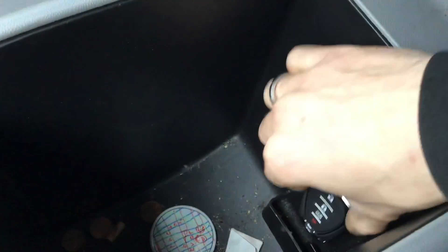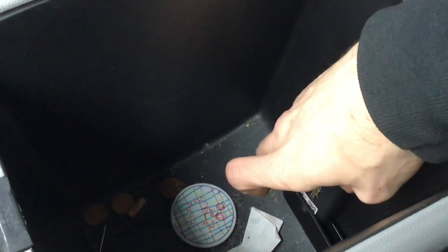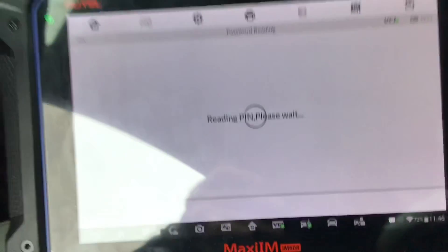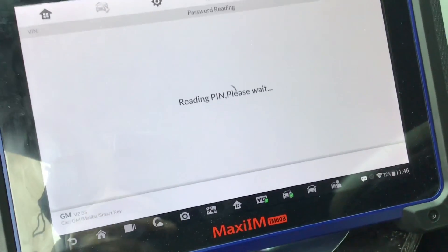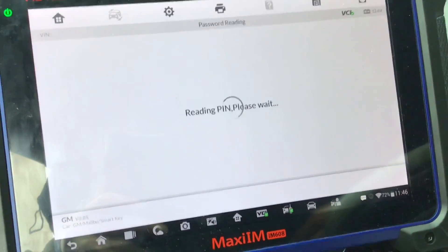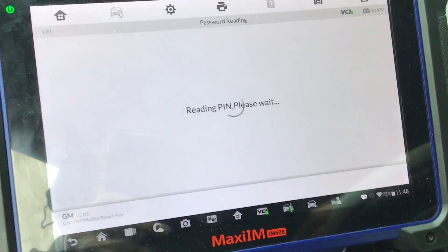The Smart Key for this vehicle belongs in the slot that's in the center console, so lift that up. It's going to tell us to drop that right in there — turn it upside down like that probably. So when the battery dies in that Smart Key, the customer has to put that in the slot for the vehicle to start. When registering keys, we've got to put the keys in the slot for them to be registered.